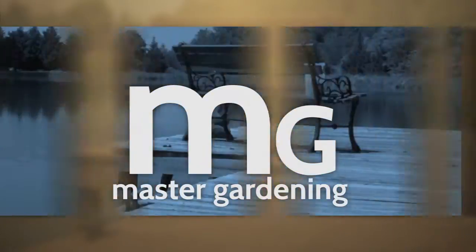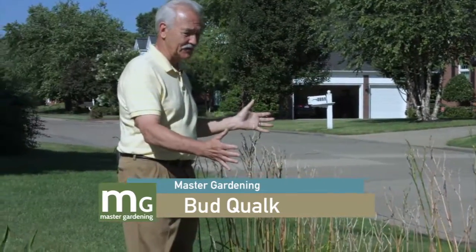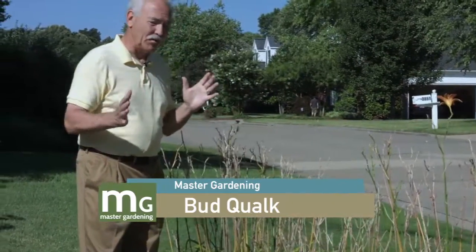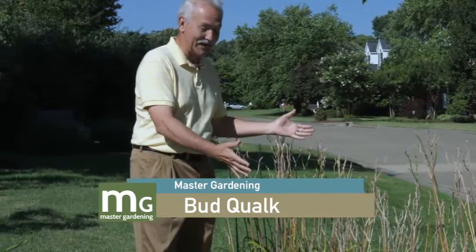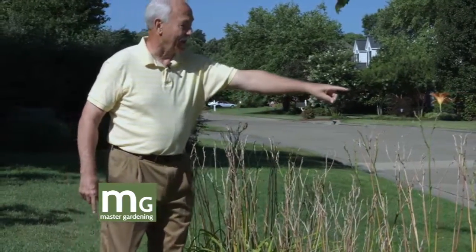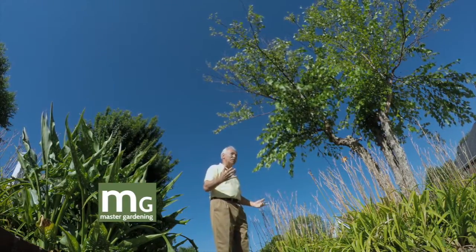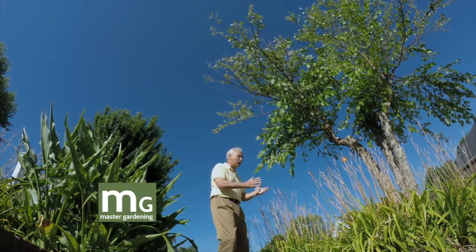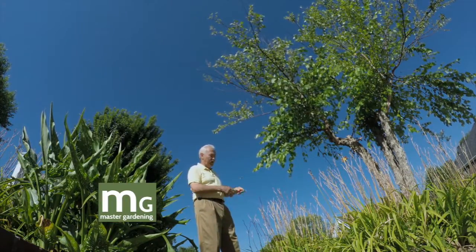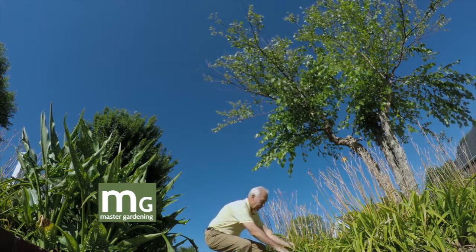We're here at my side yard, which just happens to be on the main road so everybody sees it. This was looking pretty nasty — the blooms are all spent, I think this is the last of the blooms right here. One of the first things you want to do is cut these spent bloom stalks off. You can do that anytime — it won't hurt the plant. Go all the way down, at least underneath the leaves, and cut that off.